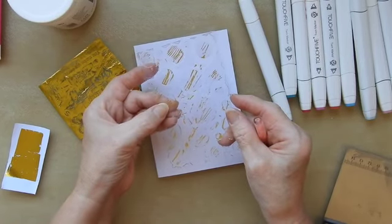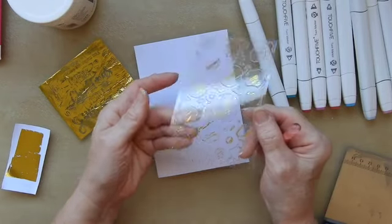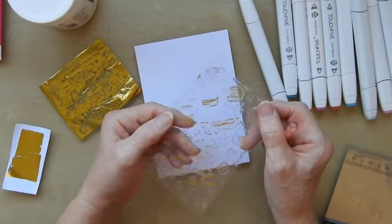The only thing I've got here which I don't really want is my initial S on there, but I can't seem to get rid of it. So once it's on there I think it's probably on there for good.